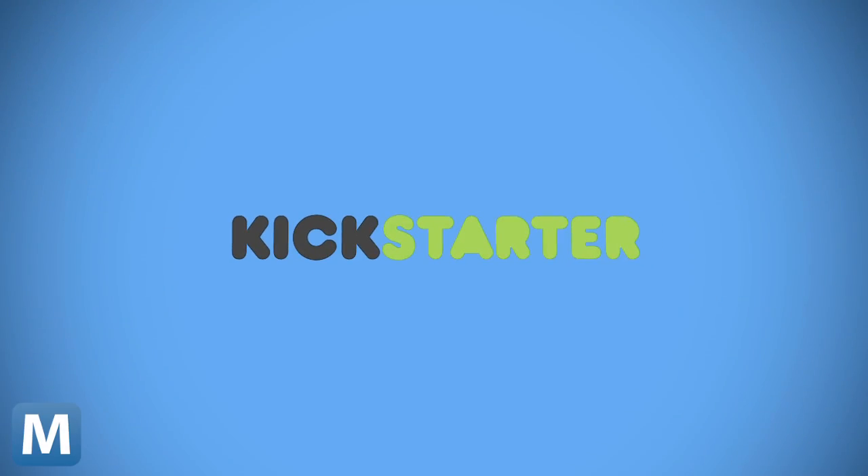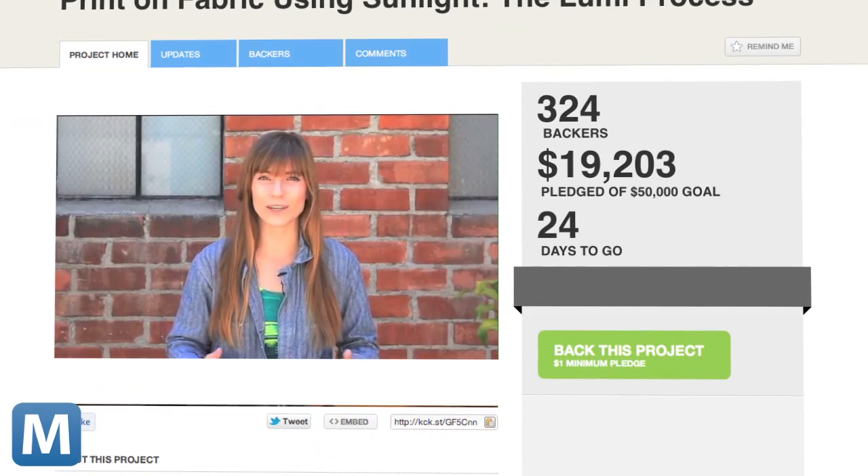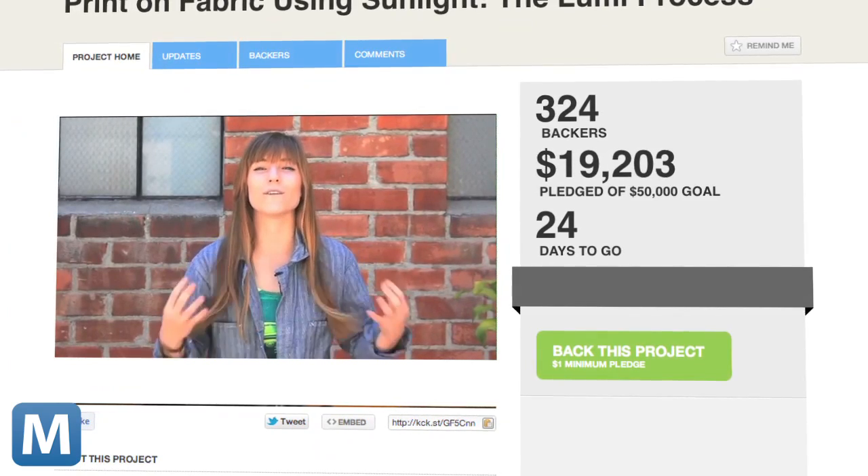It's really that easy. The Lumi team has been selling their ink for a few years already. They used Kickstarter to fund their R&D the first time around. They're back because they want to scale up production and make distribution even easier, offering packages from starter printing to business-scale output. The project is looking for $50,000, and right now it's approaching $20,000 with 24 days to go.